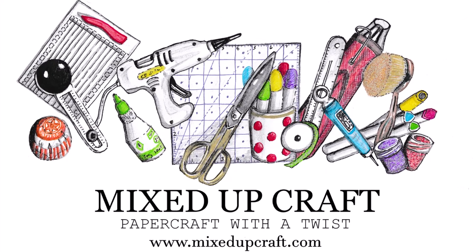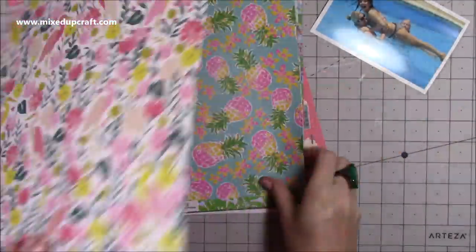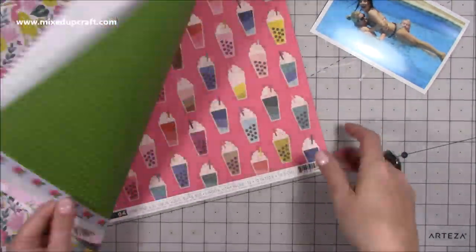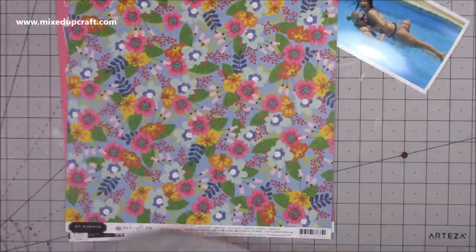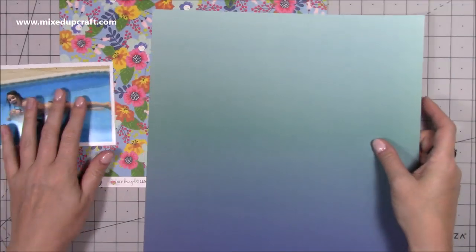Hi everybody, it's Sam at Mixed Up Craft. Thank you for watching today. I am finally back with another scrapbook layout. I know quite a few of you enjoyed me doing these every Sunday and I have got quite a few. As I mentioned in a tutorial not too long ago, it's the editing more than anything so they do take some time, but anyway enough of that.